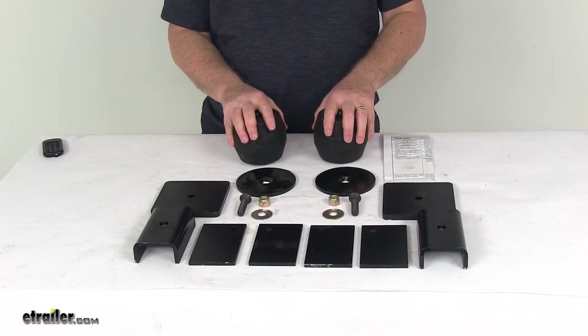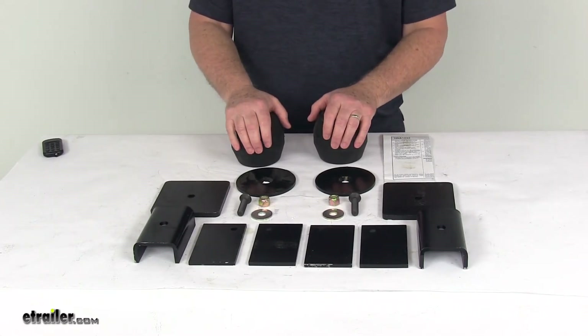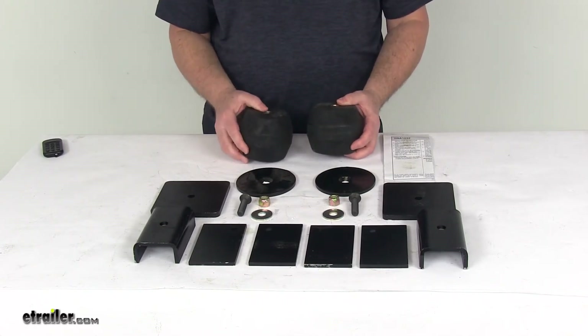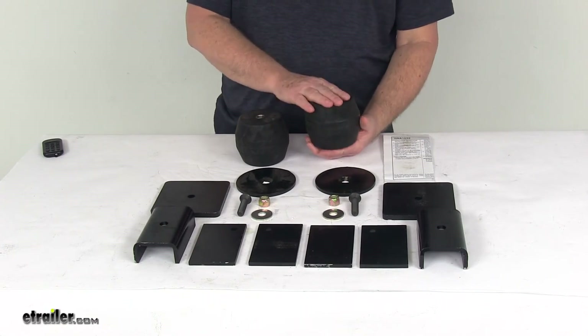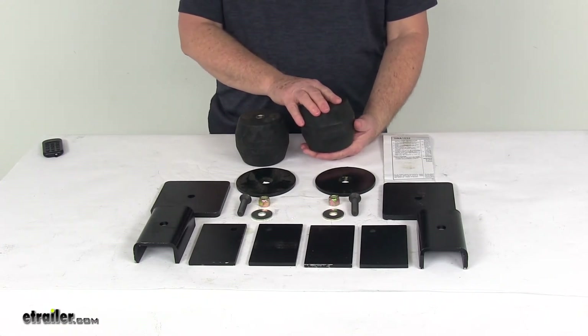The application for this part is medium-duty trailers, low boys, and fifth-wheel trailers. For Tandem axle applications, it does require two kits. These are designed to work with a suspension system that is in good working order. The weight capacity is 7,000 pounds.